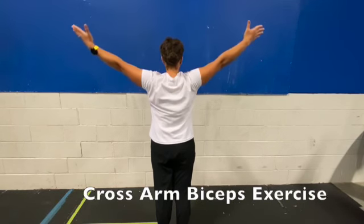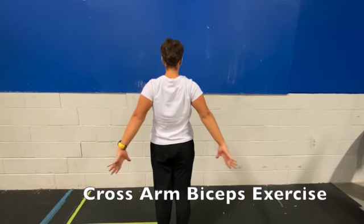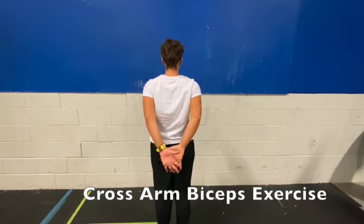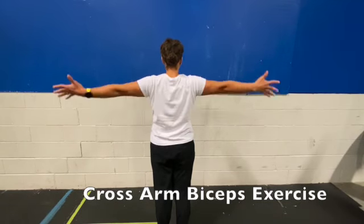You want to think about maintaining tension throughout the whole arm and setting the shoulder joint in the center of the socket as you do the exercise.